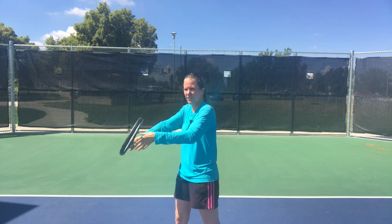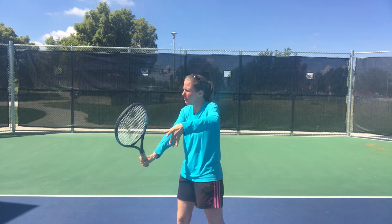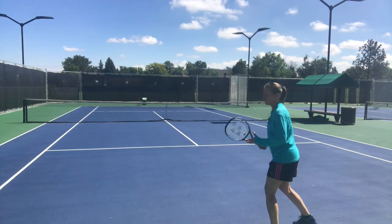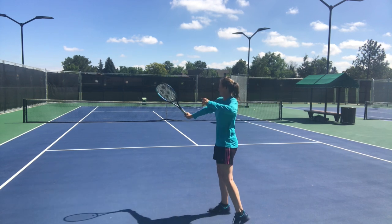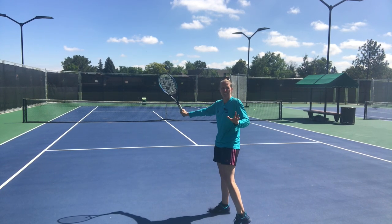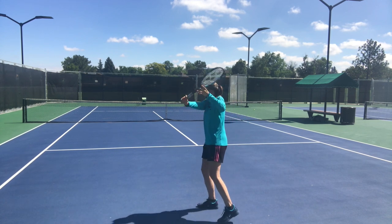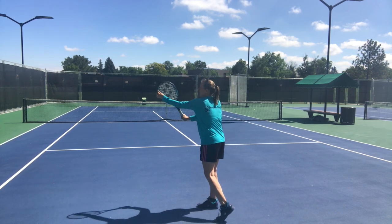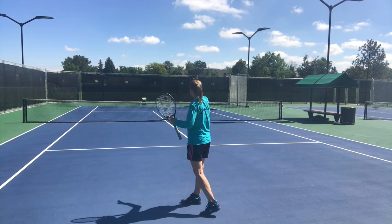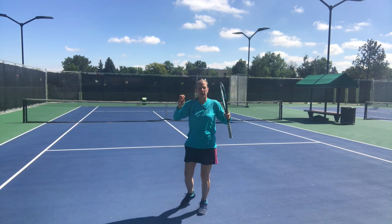If you look at it from the side, a straight swing through would be a regular slice. But if you carve around the ball slightly — and looking at it from behind you can see it even better — I'm leading with the outer edge of the racket and coming around a little bit, and that gives it that carve-off effect.